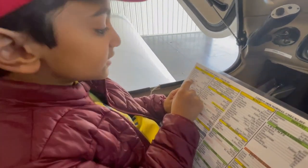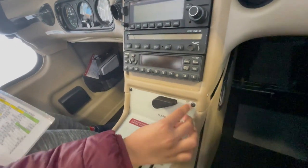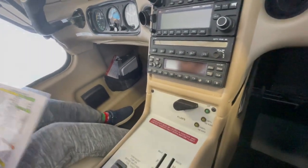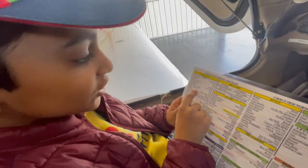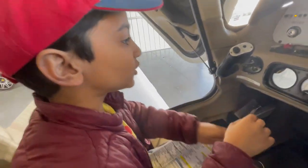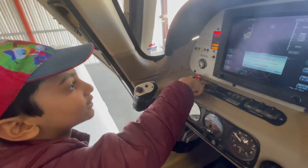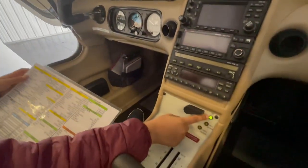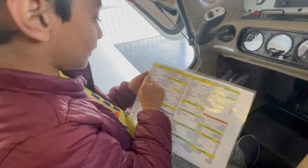Then it says Flap Position Light — out. So this is the Flap Position Light and it's out. So we're going to put Battery Master 1 on. We already did Battery Master 2, and now we're doing Battery Master 1. That should come on. And the flaps is going to turn on when we turn on Battery Master 1.